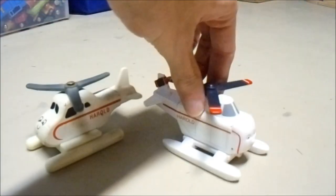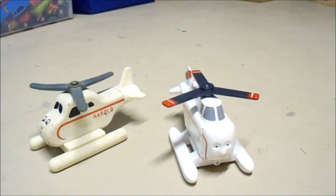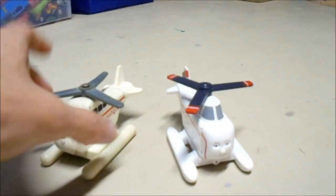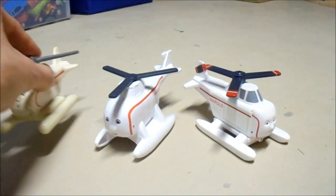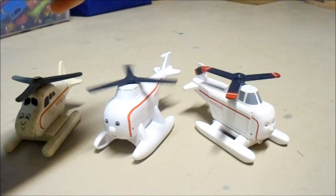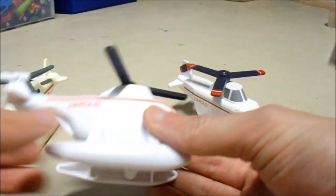Another thing they did improve on between versions is that they actually had the red ends of Harold's propellers painted on, while on the original they were not painted on. The same case also goes for this version of Harold, which came in the Super Station. I'm not quite sure what sort of brand this is supposed to be, whether it be Trackmaster or something. Certainly does not look like it is a Thomas Wooden Railway model, because it's not made of wood.